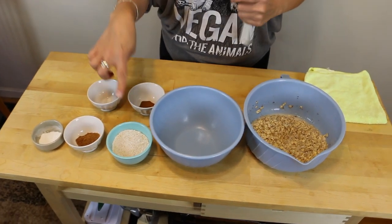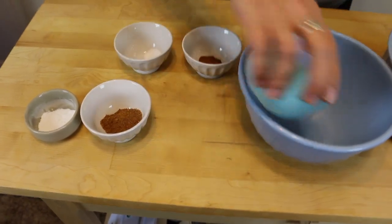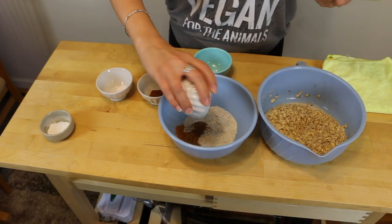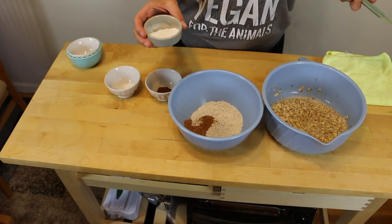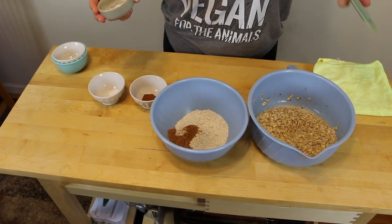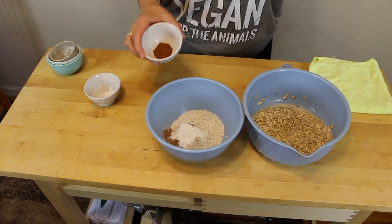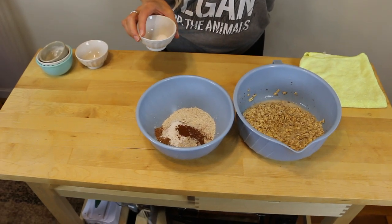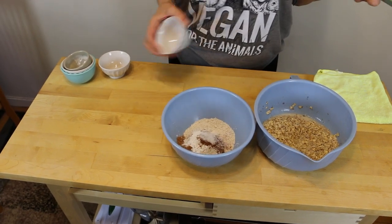A half a cup of oat flour — basically this is rolled oats blitzed into a powder in a blender. That goes in. Tablespoon of sugar; this is coconut palm sugar, you can use any kind of granulated sugar — it's natural sugar, not like the processed white sugar. Teaspoon and a half of baking powder. A half a teaspoon of cinnamon — you'd be really hurting if you mix up the cinnamon and the sugar, they look identical. And a half a teaspoon of salt.